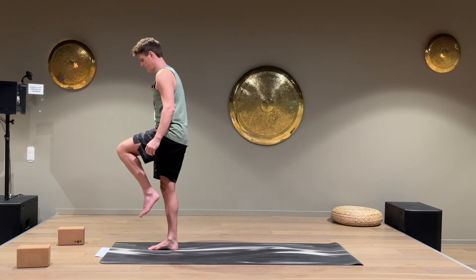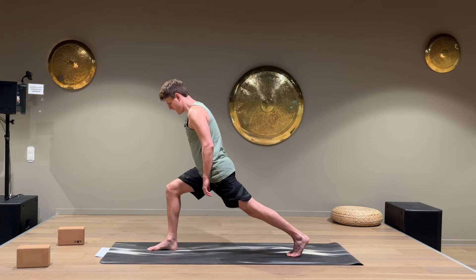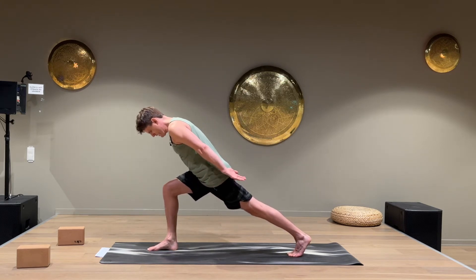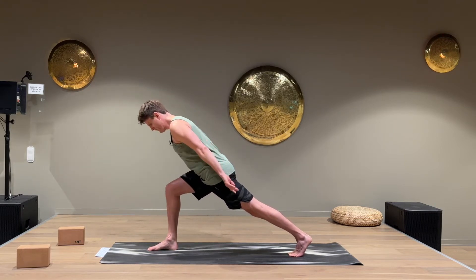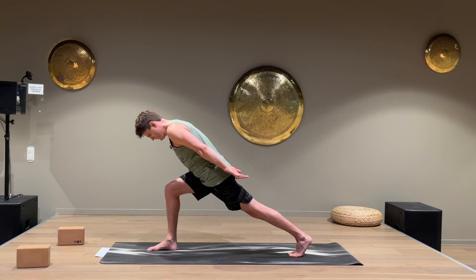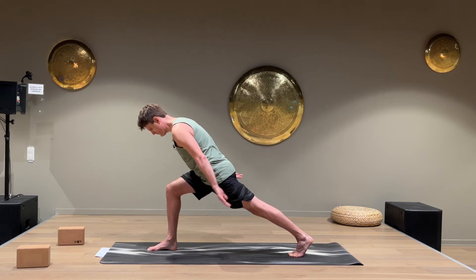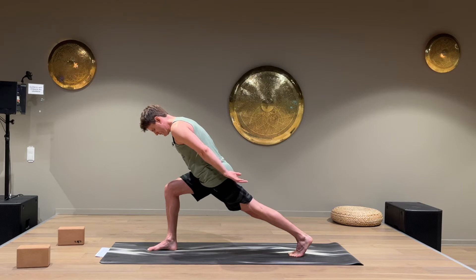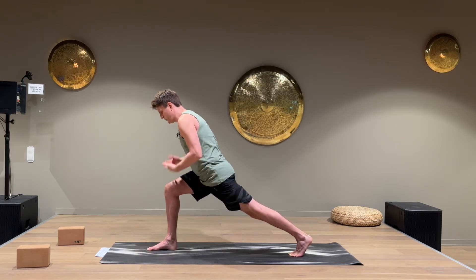Starting to lean forward a little. Put the foot down in the back, right knee on top of your right ankle, squeeze the left leg, and lean forward. Aim for that straight line from the back left knee all the way up to the top of the head. The reason we want the knee on top of the ankle is we don't want to put a lot of weight on the knees — we want all the weight to go on the hips.